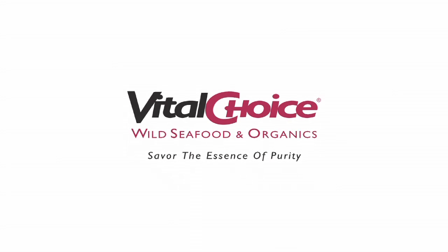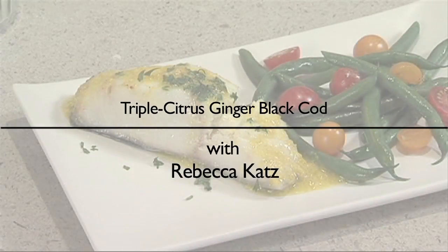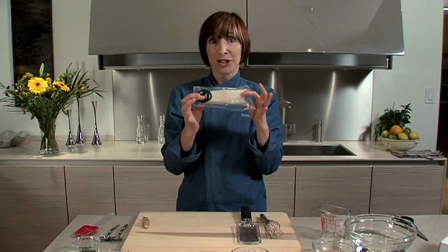I have a box from Vital Choice Seafood that is chock full of fish. The first fish that I'm going to cook for you today is one of my favorites, and it is black cod or sablefish.